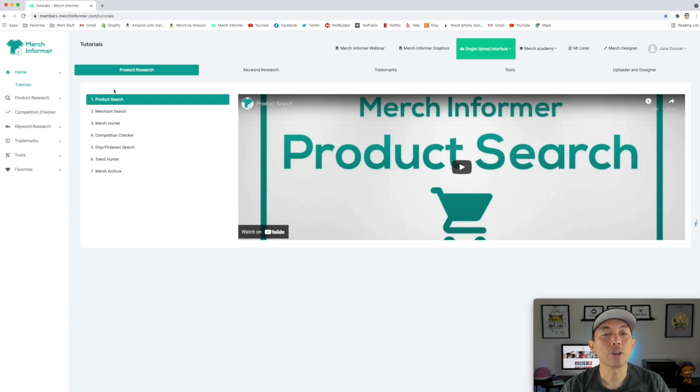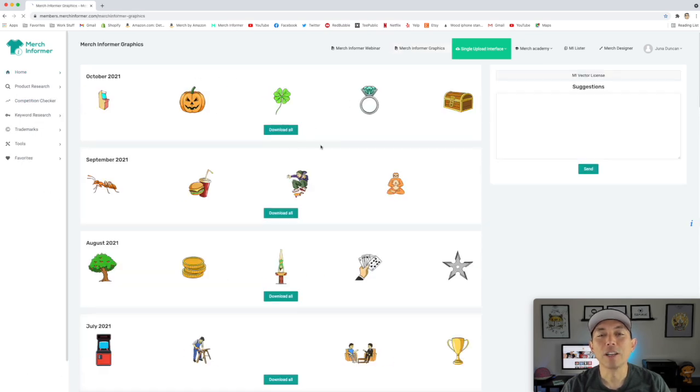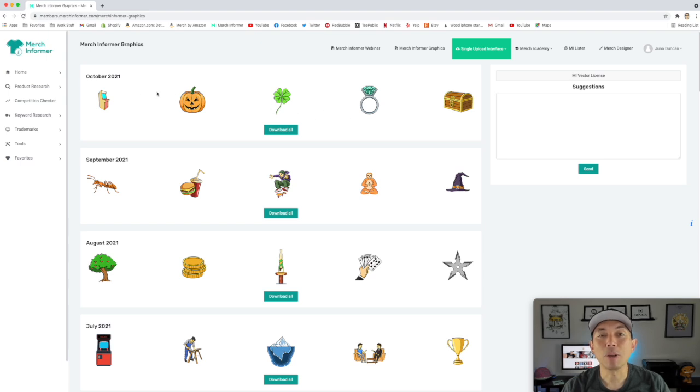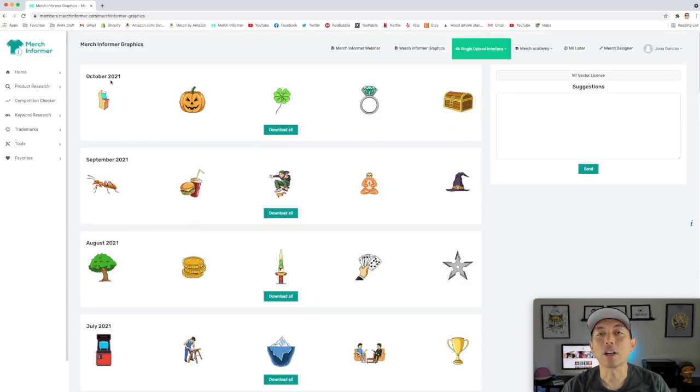Let's go to Merch Informer so I can show you where I got my graphic from. Here I am on Merch Informer — signed in, and right at the top is Merch Informer Graphics. They have a hundred graphics every month. I'm going to use one from October 2021 — a snowman. You just have to download this. It's an EPS, so you can go in and change the colors and do different things. I'm going to show you how to do that and then put the Christmas lights on the snowman.